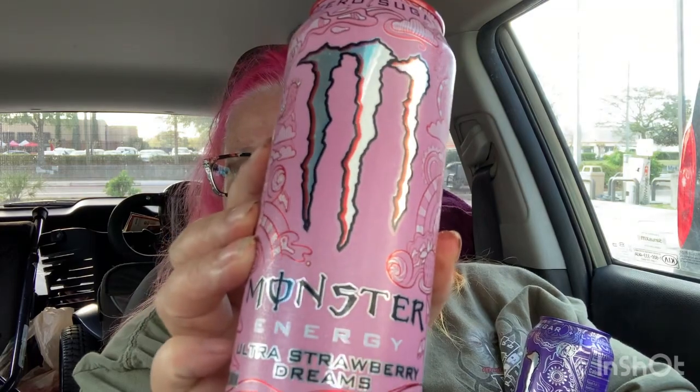Alright guys, today we are gonna be reviewing some zero sugar energy drinks. I don't think I reviewed this one before because I can pretty much guarantee this is gonna be grape and I'm not a big grape girl. But here we go — this is the Ultra Violet Monster Zero Sugar. But I did see a new one that I haven't found before, and it is also a Monster Zero: Ultra Strawberry Dreams. This sounds promising, so we're gonna start with Miss Strawberry here.